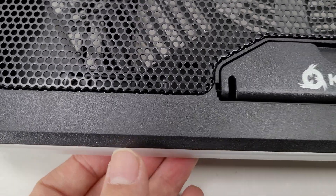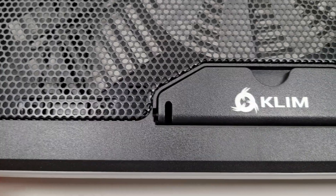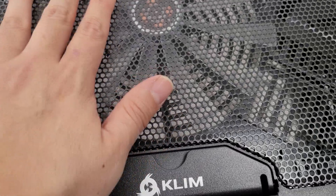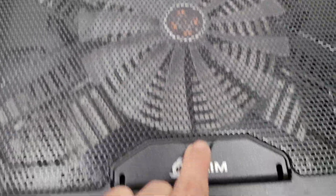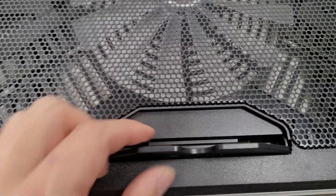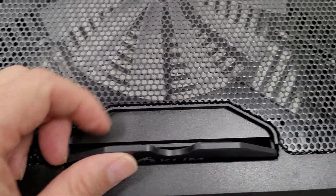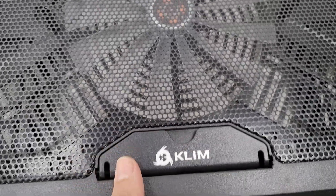The RGB light area looks pretty nice. The grill feels sturdy, although it did pop in earlier, but that doesn't seem to be an issue that would affect performance. There's also a little laptop holder so the laptop doesn't fall out.